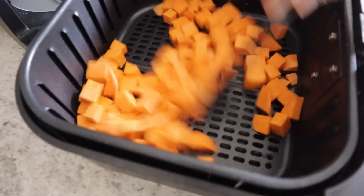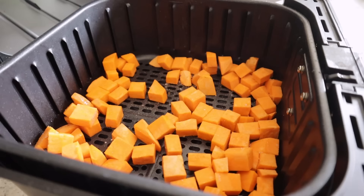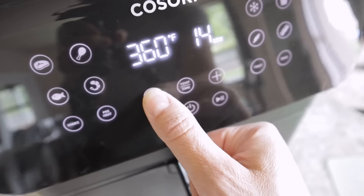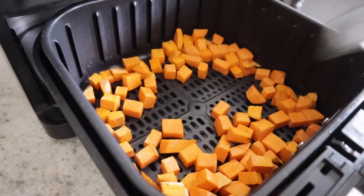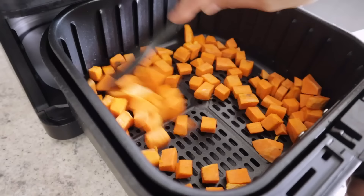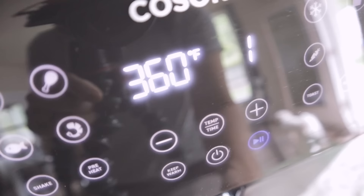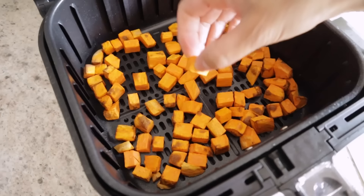Toss the cubes into the basket and spray with avocado oil, stir that up, and add Himalayan salt and whatever spices you want. Pop it in the air fryer at 360 for 10 minutes, stir them up at the halfway point, and let them finish cooking. Check it out — it's done! Beautiful.